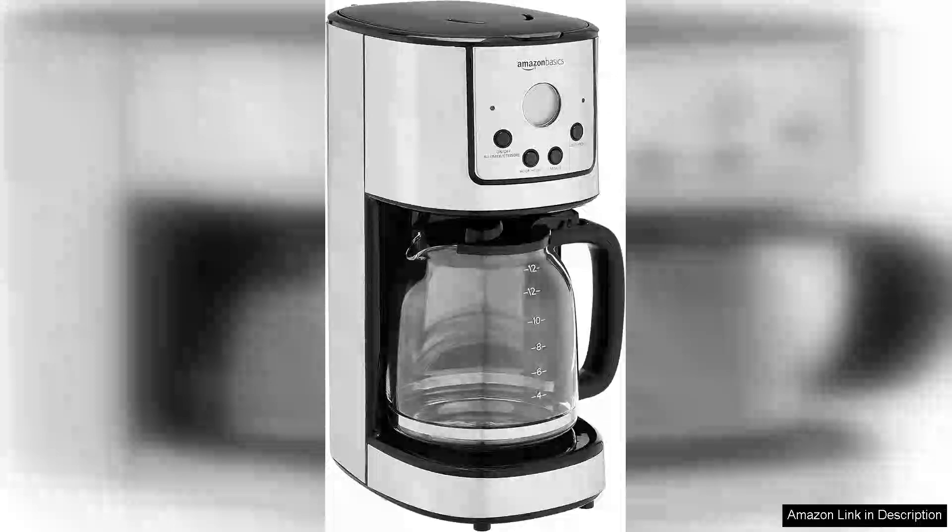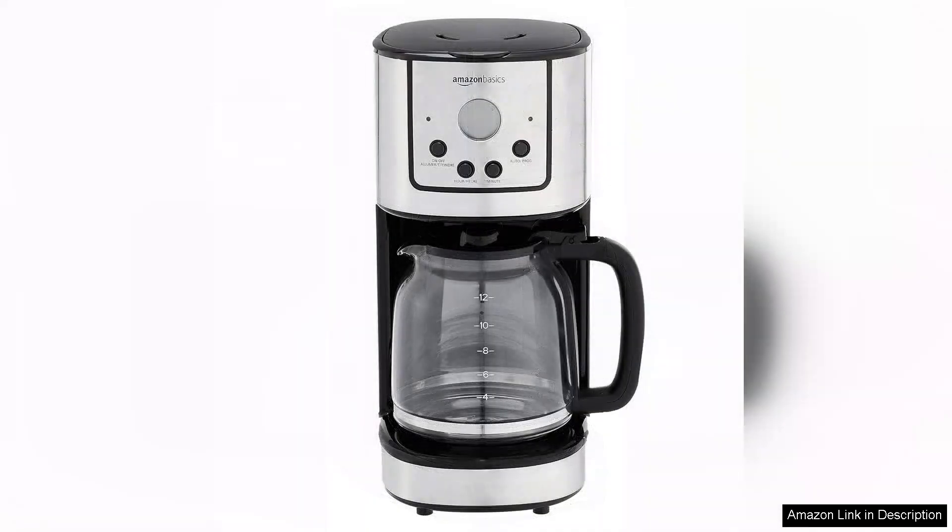The Amazon Basics 12 Cup Drip Coffee Machine is a straightforward, no-frills coffee maker that successfully delivers on its promise of brewing a solid cup of coffee. The stainless steel design adds a touch of elegance to the kitchen, making it a versatile fit for various decor styles.